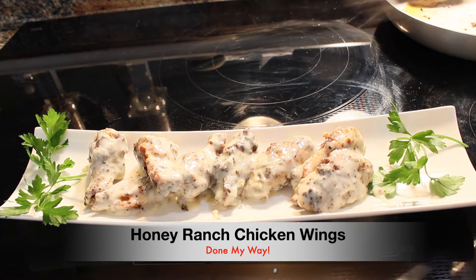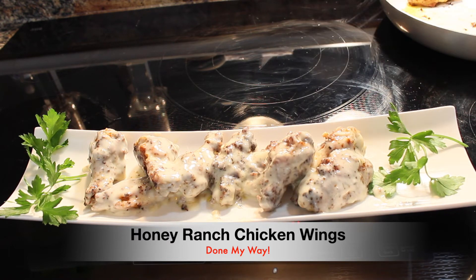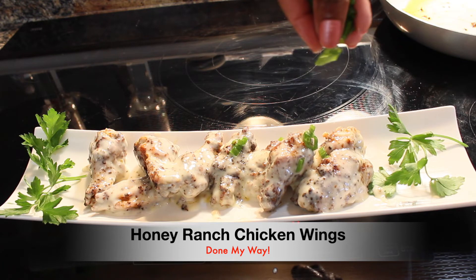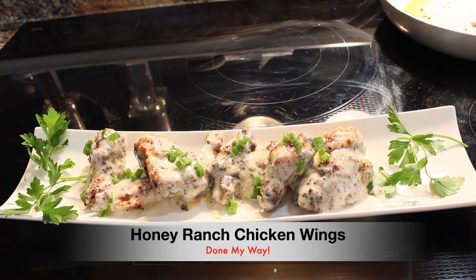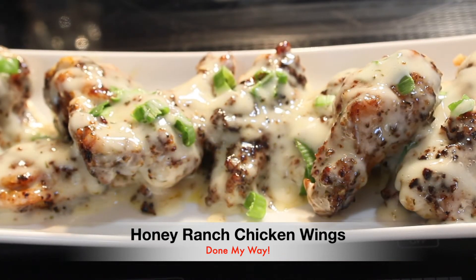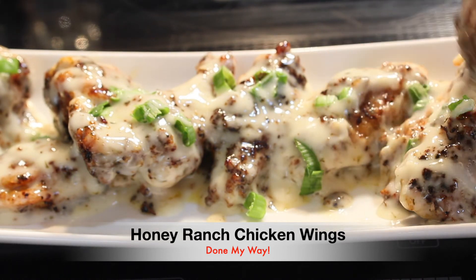I hope you guys enjoy this delicious recipe. Look at that — that's the last piece. And voila! Look how delicious that looks. We are going to enjoy these delicious wings with a little bit of green chived onions sprinkled over on top. That is so gorgeous — look how beautiful our wings look. You must try this recipe. Once again, this is the Honey Ranch Chicken Wing appetizer done my way.